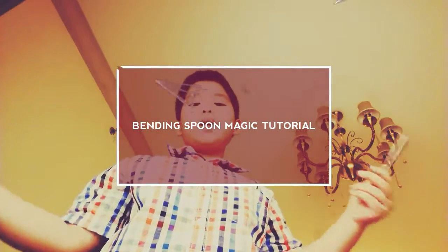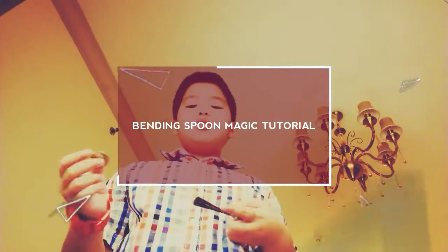Hello everybody, welcome back to my channel. Today I'm going to teach you how to do the Bending Spoon Magic. You need a spoon and a coin.